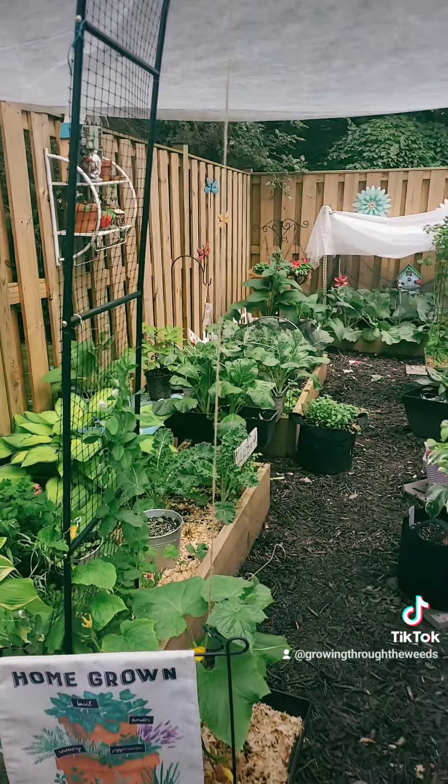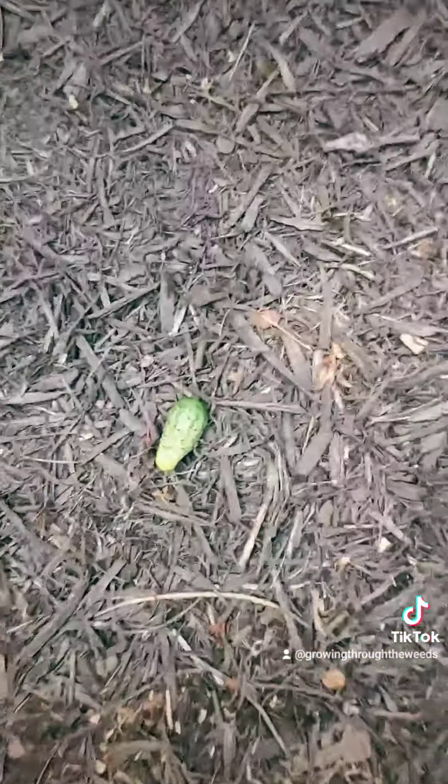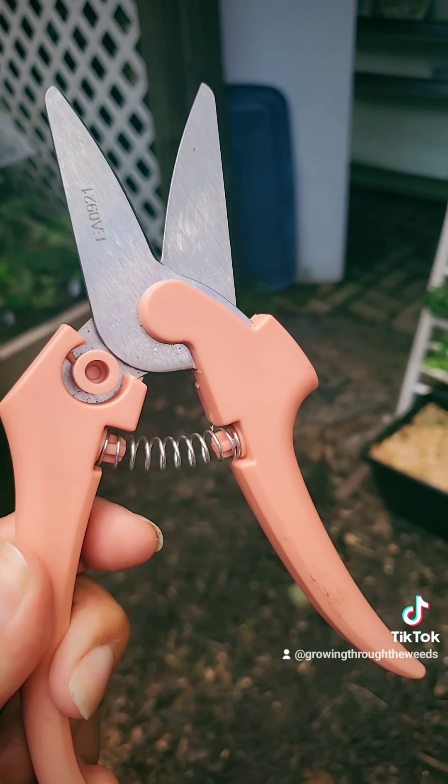It's always good to give your garden a once-over and make sure everything is looking good. Remember where you put your tools. If you see anything you can harvest, make sure that you harvest it. And put your pruners back where they go so you don't lose them for next year.